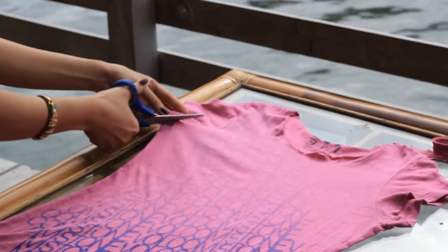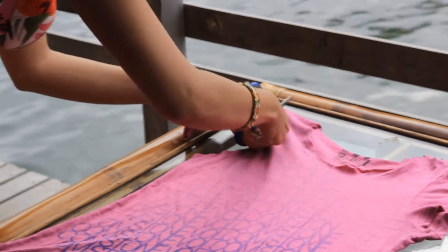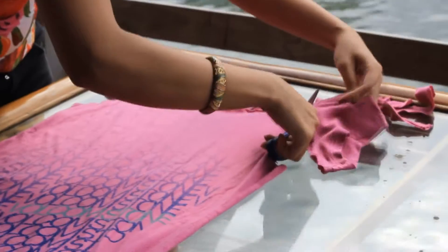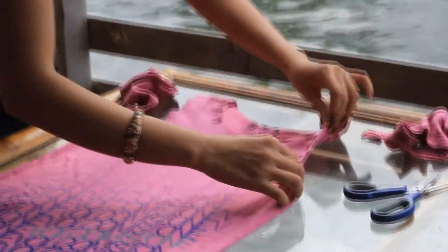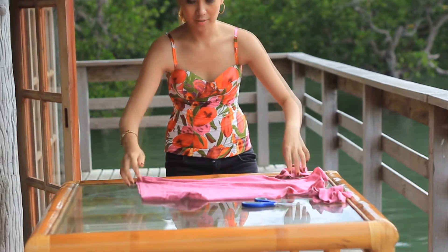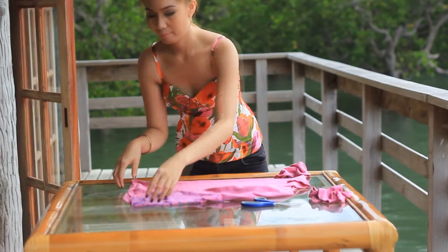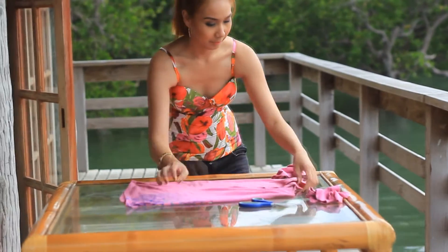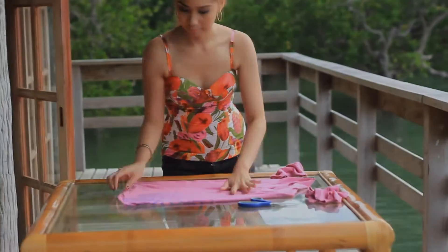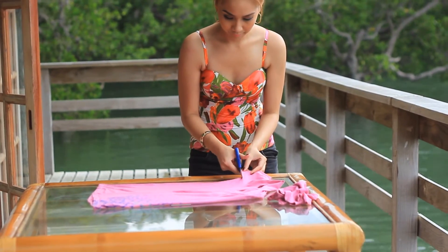Second, cut the sleeves of the shirt and stretch it. Face the back of the shirt and find the center. Cut the back part horizontally, leaving it about 4 inches thick.